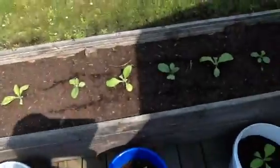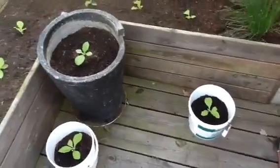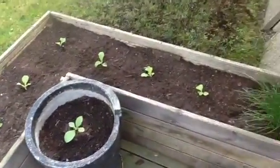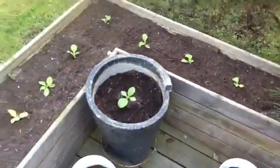You can see there are some buckets missing here. These plants are simply too small yet to be put outside. And also some of these are very small too, so I hope it's going to be okay.